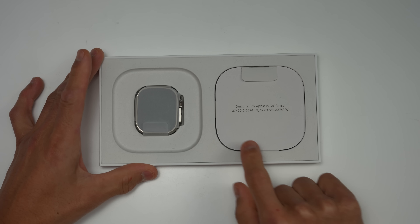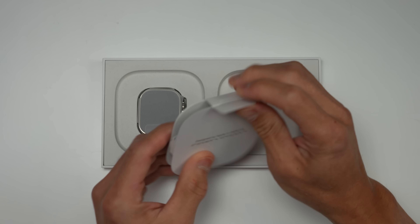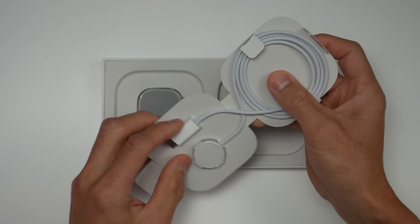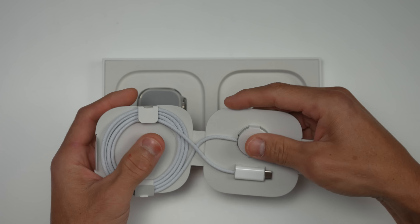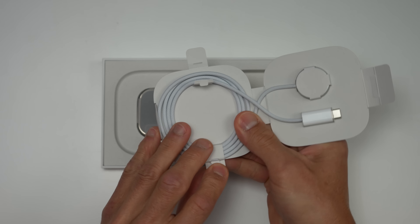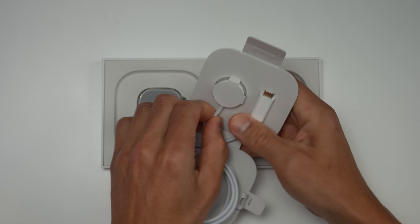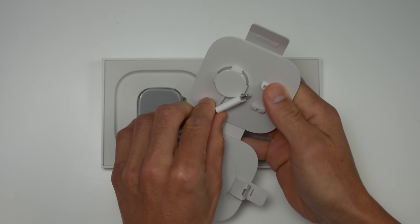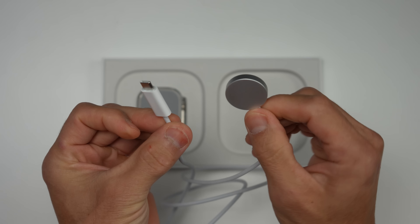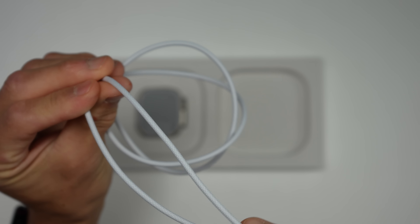Designed by Apple California — it does have the actual coordinates of their headquarters. Let's pull this out. What we have here is the USB-C fast charging cable, and it's actually a braided cable. That is definitely a nice touch and certainly something different than the Series 8 as well as the SE. Other than that, it is the same fast charging cable, but it does have that nice braided finish.